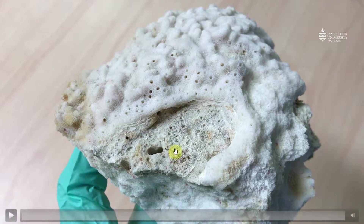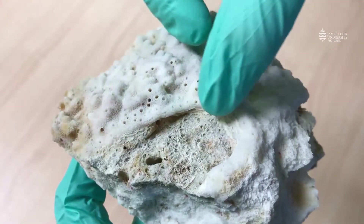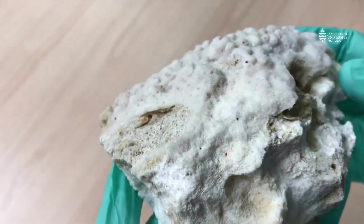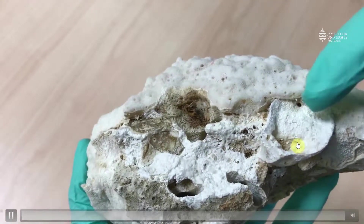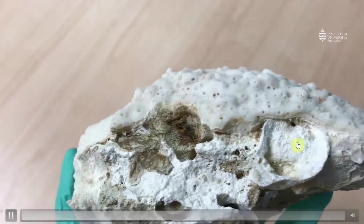Now let's look at some skeletons of encrusting corals. Because of the way these corals grow, it's actually quite difficult to get good specimens of them. But here you can see the coral skeleton forming a thin film over the substratum. If we turn the coral over, on the other side we can see the reef substratum, and the coral skeleton forming a crust over it.